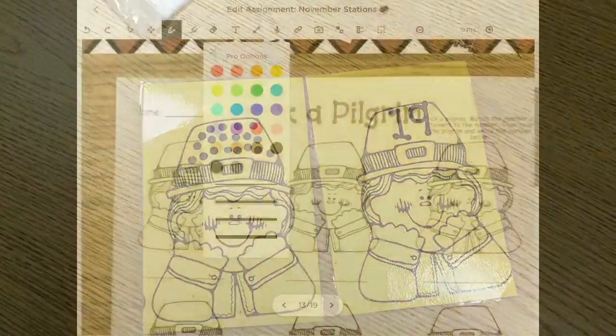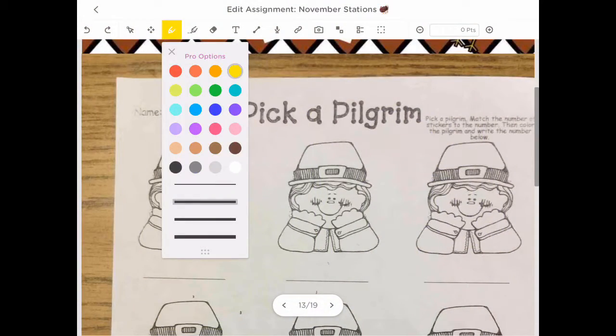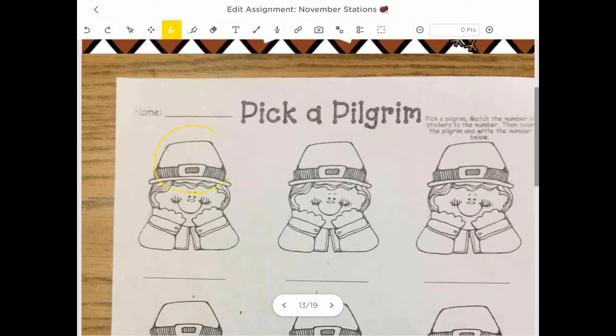Watch! So in my ClassKick app, I'm going to select the color that I need, which is yellow. I'm going to circle the pilgrim's hat, and then I'm going to write the number on the line. I'm going to write the number 19 because that's how many I counted.